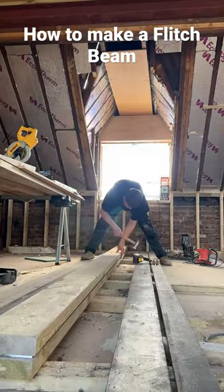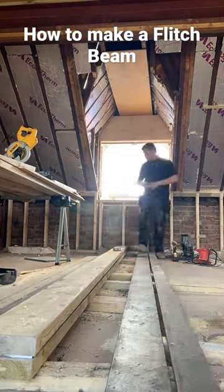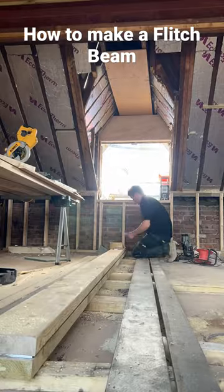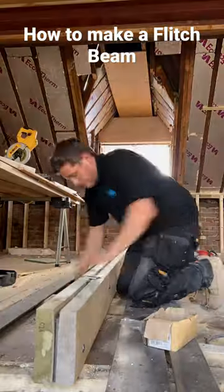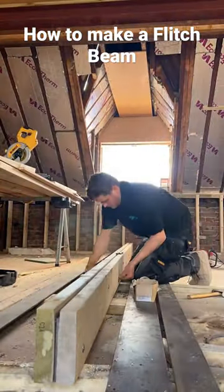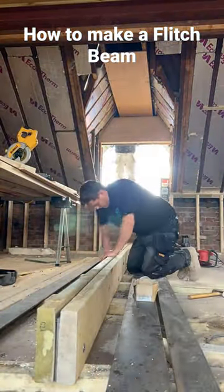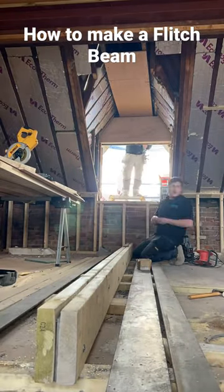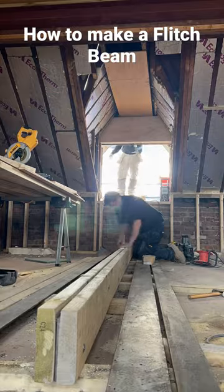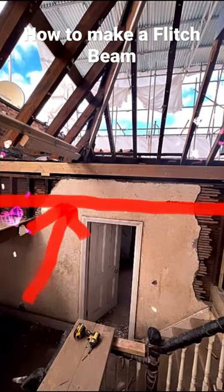Then we'll drill some 12mm holes through the 9x2, flip it over and transfer the holes into the other 9x2, then bang the M12 bolts in and tighten it up like so. And there you go — structural flitch beam. I'll do a longer video on this at a later date, but there we have it.